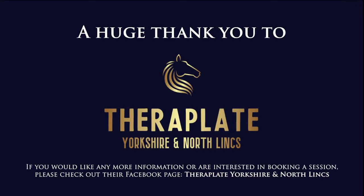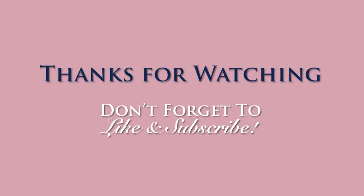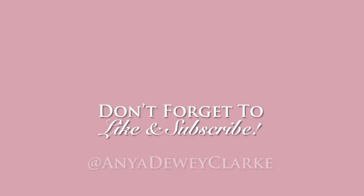Thank you Ferroplate for sponsoring me. Don't forget to like and subscribe to my channel for more pony adventures.